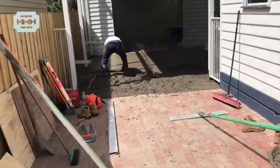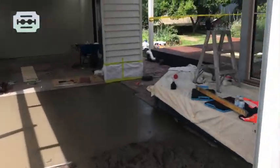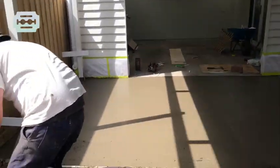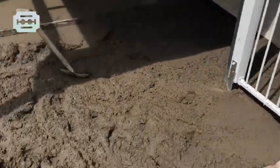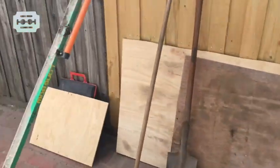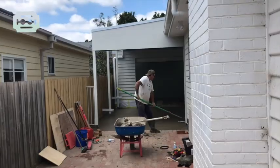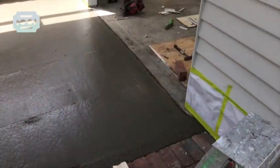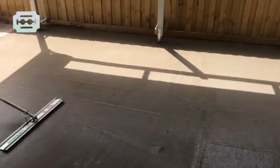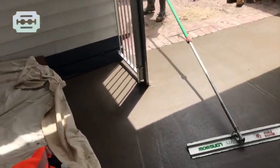We are just finishing up screeding and leveling the concrete in the car park. Now we're using the float to smooth off the surface while it's still wet.